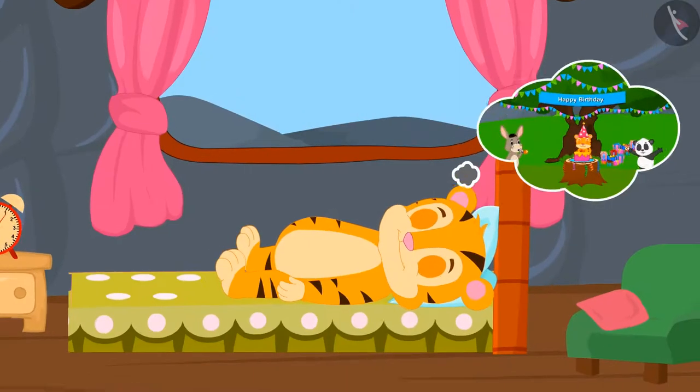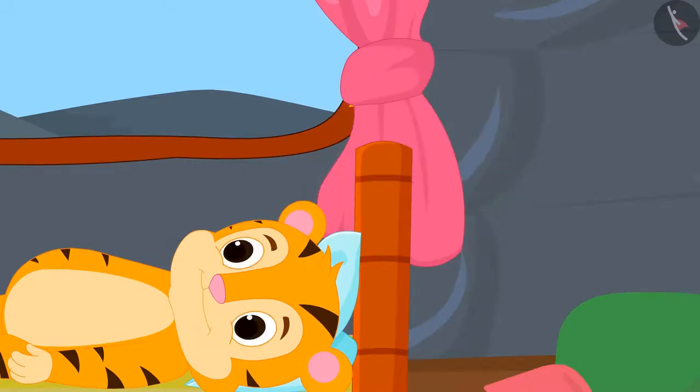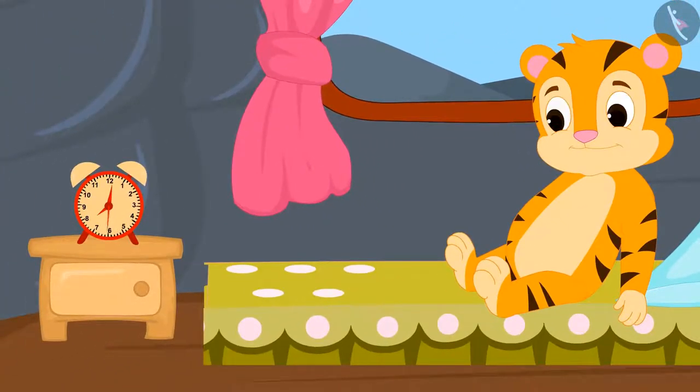Tomorrow is Shere Khan's birthday. Shere Khan is very excited for his birthday. Just as he woke up, he immediately saw the time in the clock next to him.